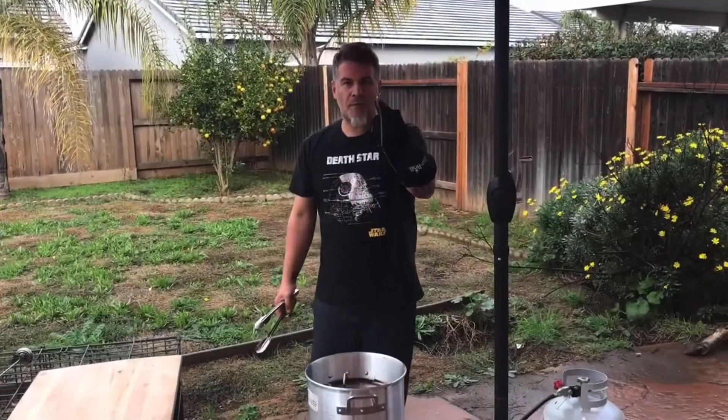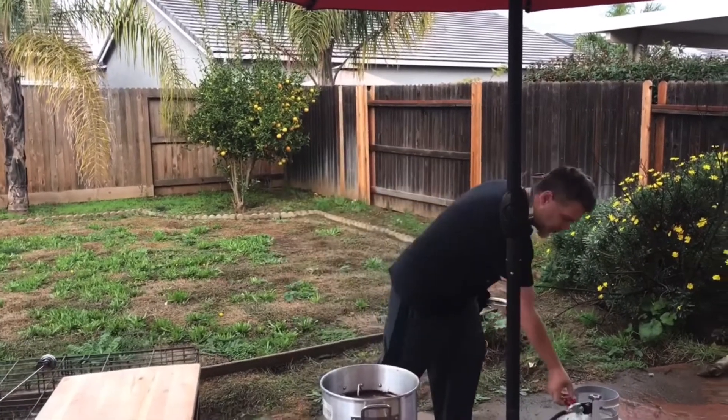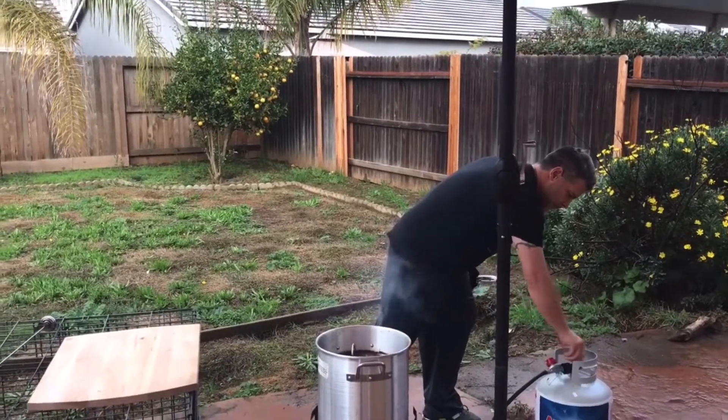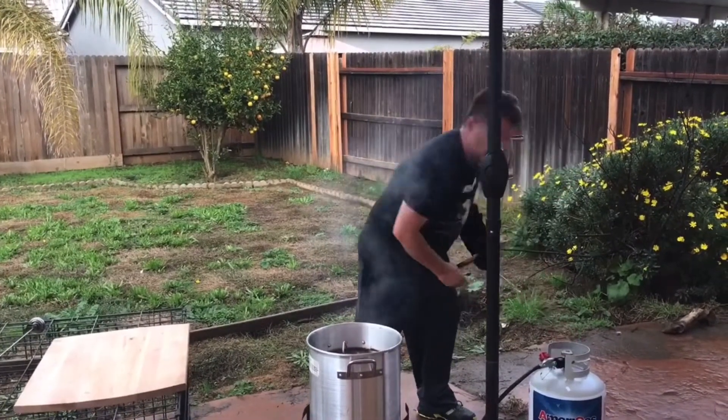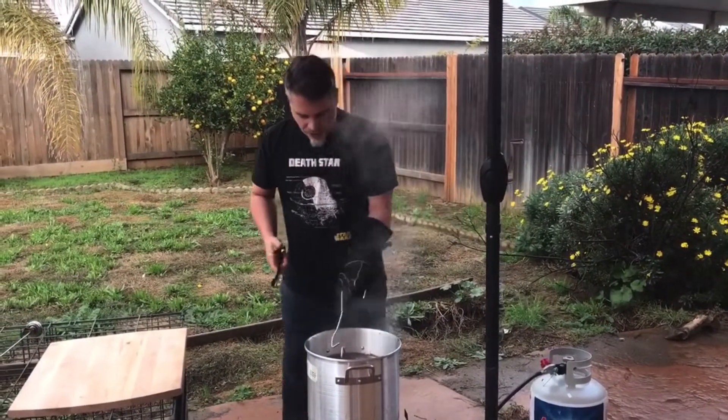It's been about 58 minutes. I'm about to pull this turkey out — 17 pounds. But first I'm going to turn off the fire. Fire is off in case it splashes, so you won't catch yourself on fire.